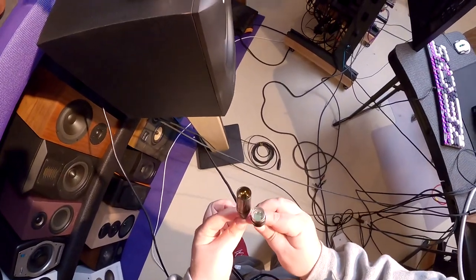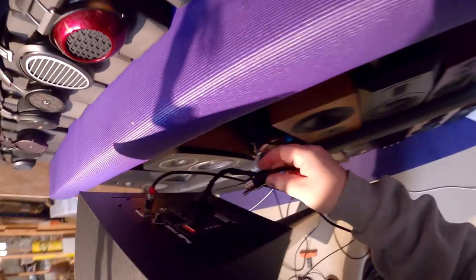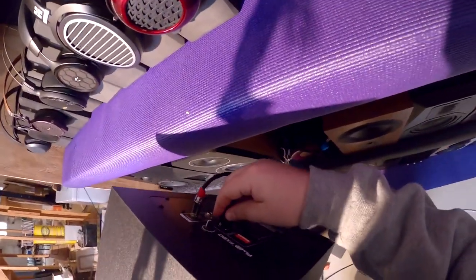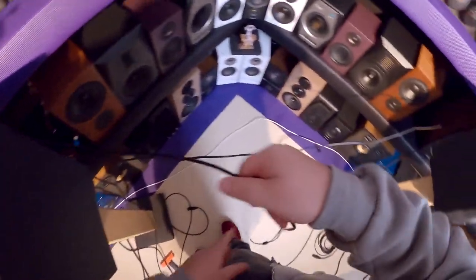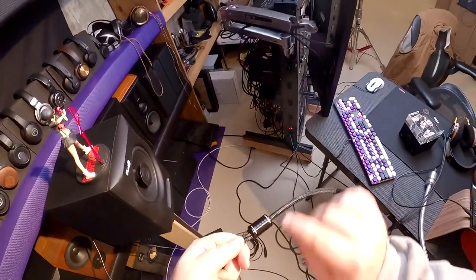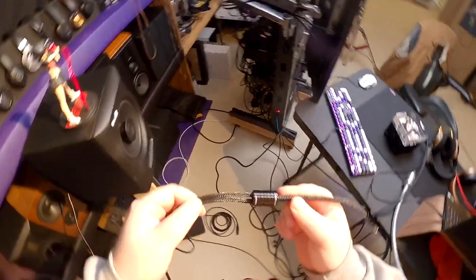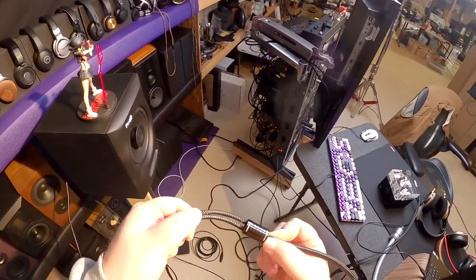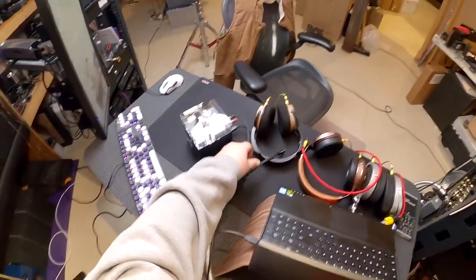Look at those little stubby connectors — they'll actually be amazing if you're trying to plug into powered monitors near a wall. It only extends back as far as an RCA, so that adds a great deal of space. The cable is labeled Woo Audio, 4.4mm to dual XLR. Let me put this down and try to reassemble everything without messing up too bad — but this is a Z review, so anything could happen.